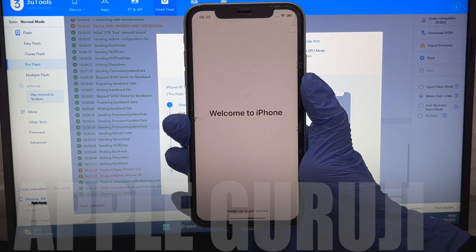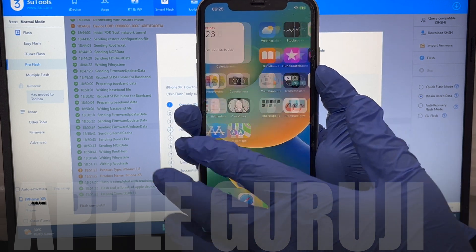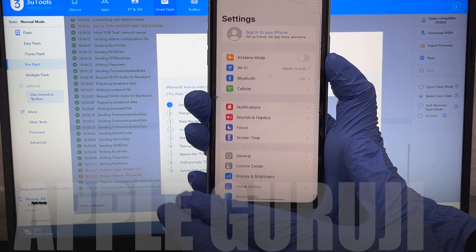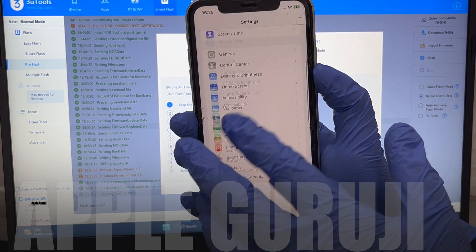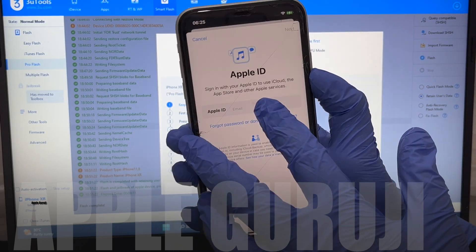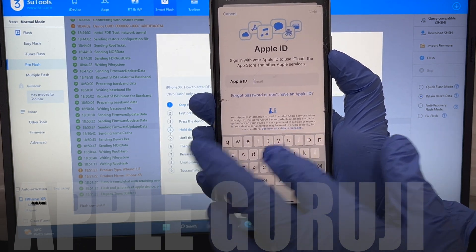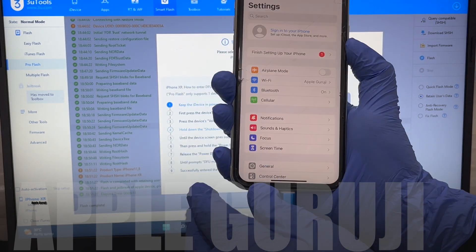It finally says welcome to iPhone. Just swipe up to enter the home screen of your phone. This iPhone XR is now completely iCloud free. You can go to settings and sign in with your Apple ID and password or create a new Apple ID. All the applications and features work here — there are no limitations. You can add a new SIM card or login with an existing eSIM.